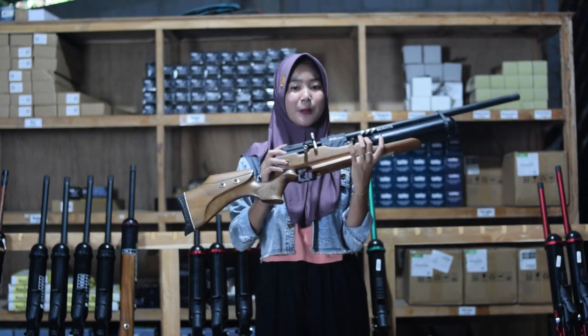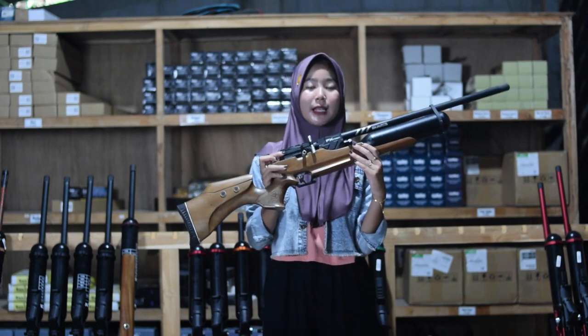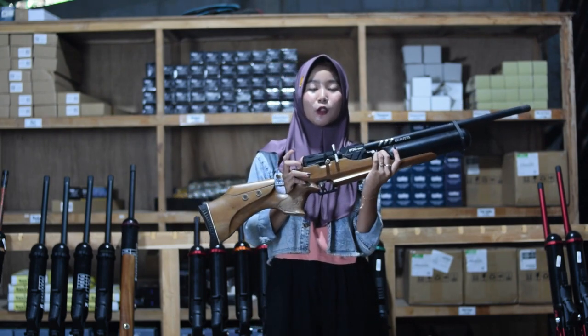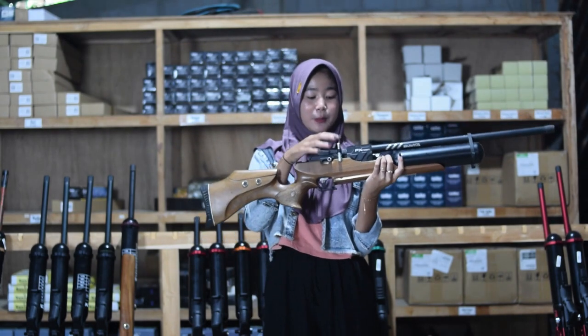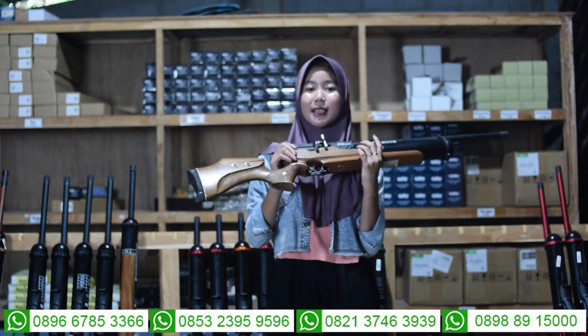Untuk bagian sini juga ada bagian cember. Untuk bagian cember, ini menggunakan cember dual seri 6 semi-CNC. Bukan menggunakan cember seri 2, tapi di sini menggunakan cember dual seri 6, yaitu masih semi-CNC, bukan yang full-CNC. Di bagian sini juga ada bagian pengisian angin, ada dua: ada magazine, dan juga ada single shoot-nya.